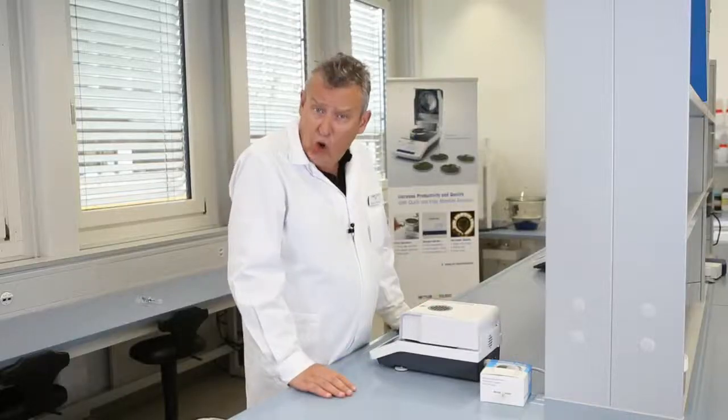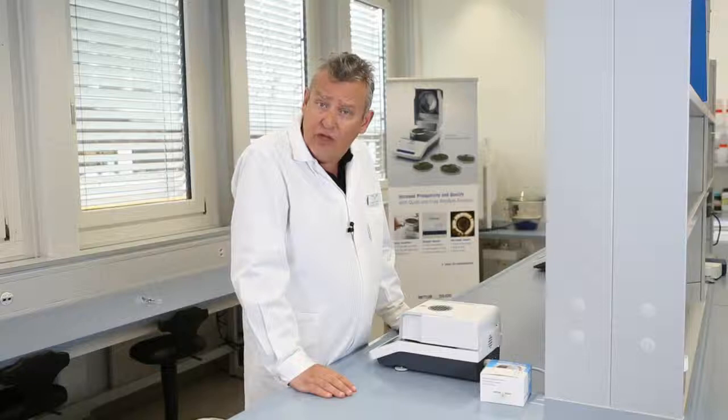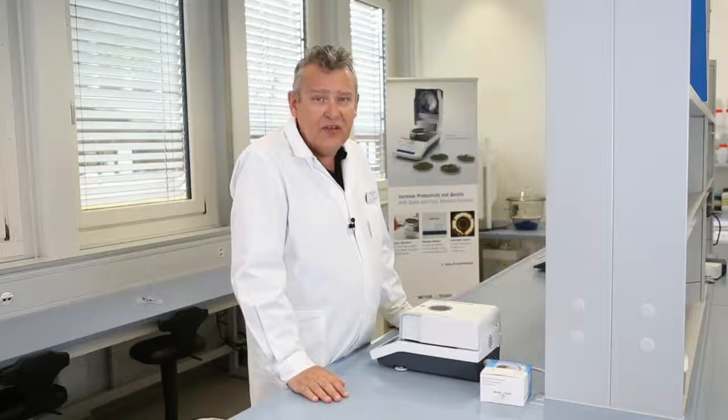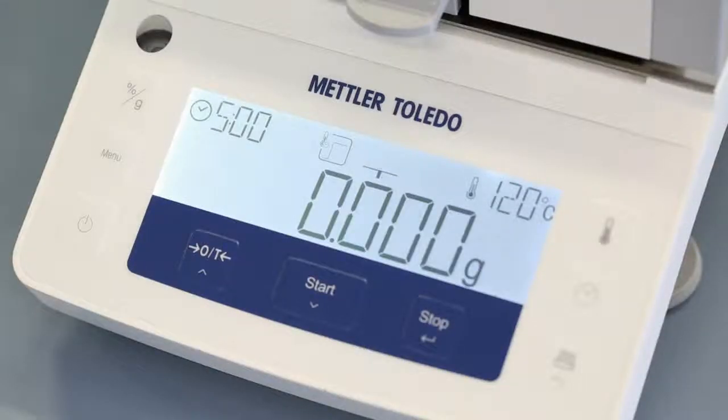These are the most commonly used functions of the HE53, and as you can see, it's really very simple to use. You can also select between two drying programs: standard drying and rapid drying.